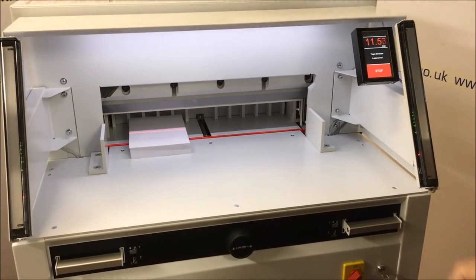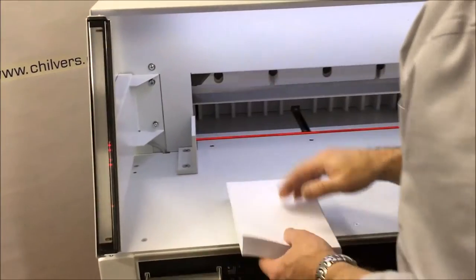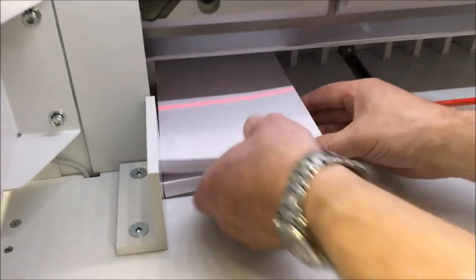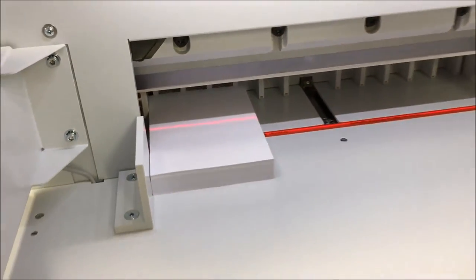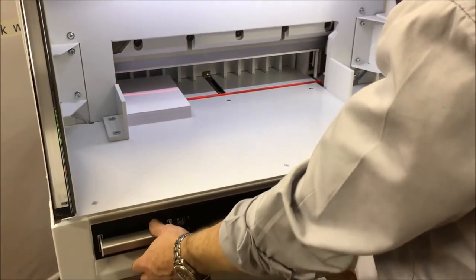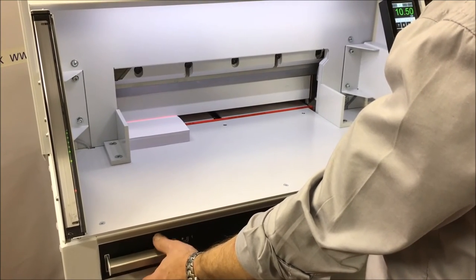Just putting it on the A6 size for the moment. As we can see in here, when you put the paper in, there is a cut beam line that will show us where the cut is going to be performed, so you can check there. If you want to, you can pre-clamp as well, just to check.